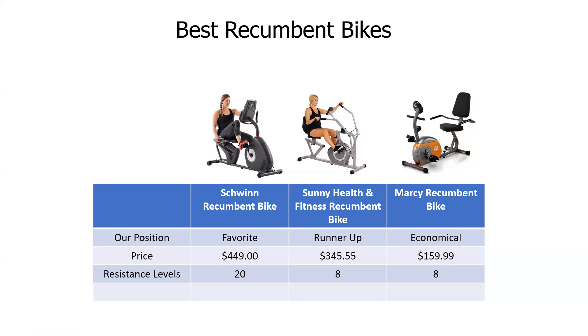We're going to focus on three bikes: our favorite, the Swin bike; the other is Sunny Health; and the last one is Marcy Recumbent — a more economical choice.